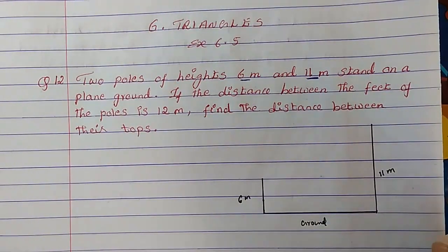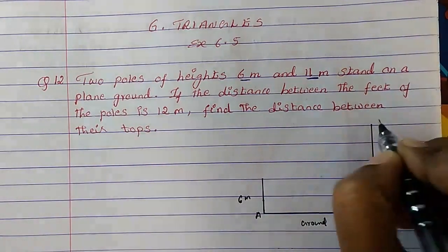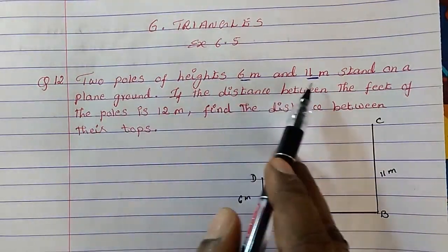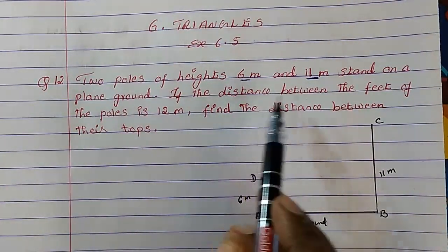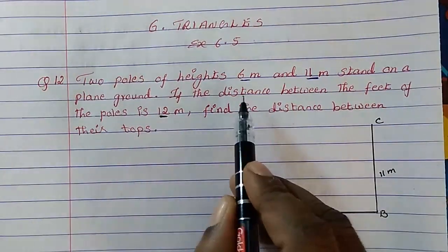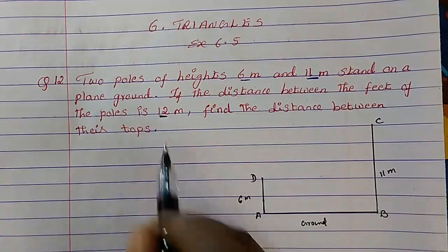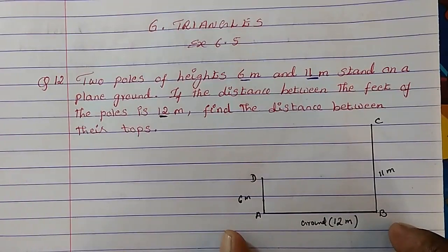We can name the points A, B, C, and D. The distance between the feet of the poles is 12 meter, so this distance is 12 meter.